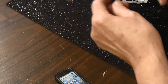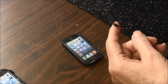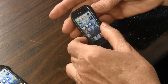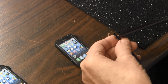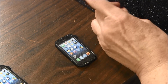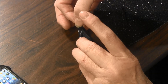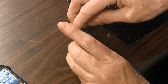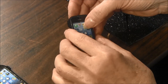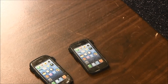Now let's add a few little buttons. And there you have a cute little smartphone for your American Girl doll.